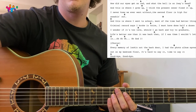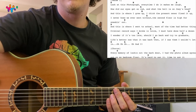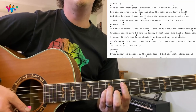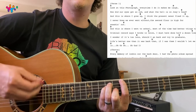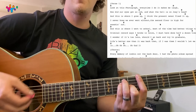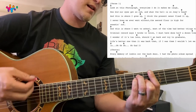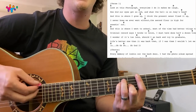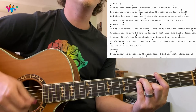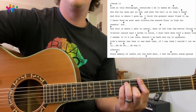At the end here, we go: 'I wonder if it's too late, should I go back and try to graduate? Life's better now than I was back then. If I was them I would have let me in.' That's just basically going to the G chord — 'let me in.'